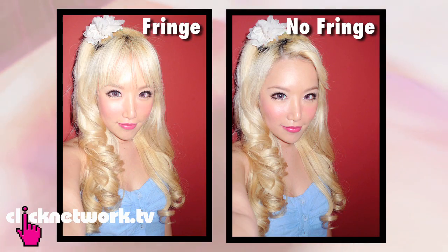After years of taking pictures, I've come to realise that I look the best with a fringe. It covers ugly eyebrows and makes your face look smaller — especially if you have an unfortunate forehead. And it covers the zits there too. Fringe is good.